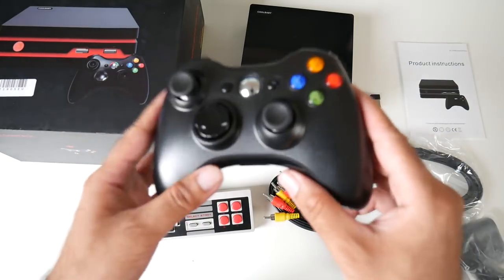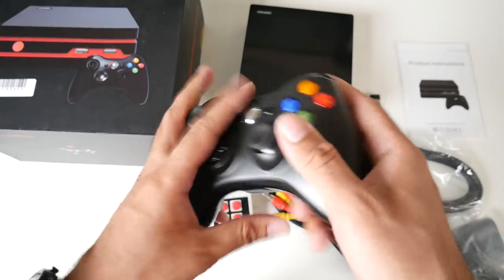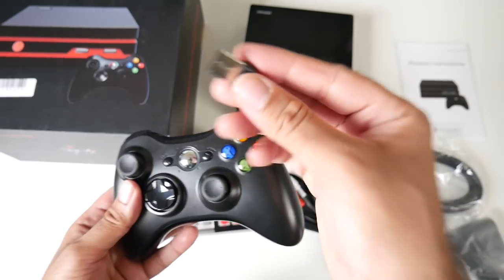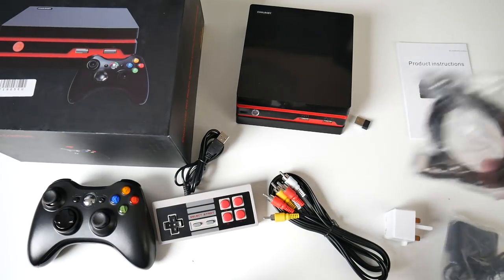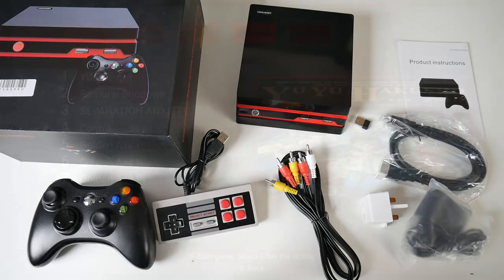This also comes with a wireless Xbox 360 style controller. It looks just like the 360 controller with the same type of battery pack at the back, but this controller works via USB. I have tested other USB controllers and they do work on this device. It comes with HDMI, the AV cable, and the power socket. Let me give you a quick demo.